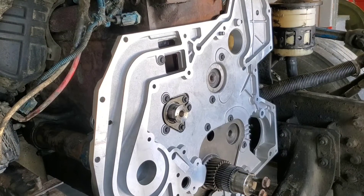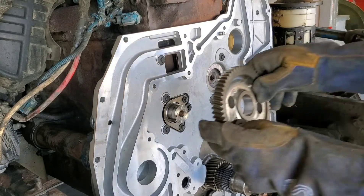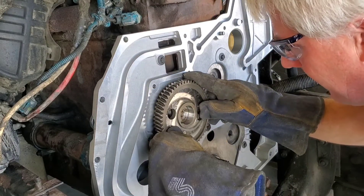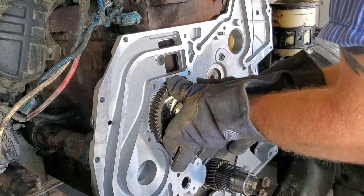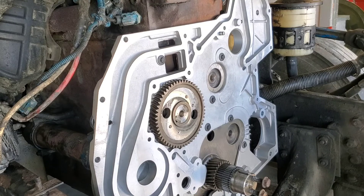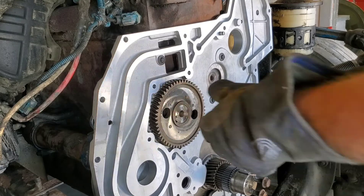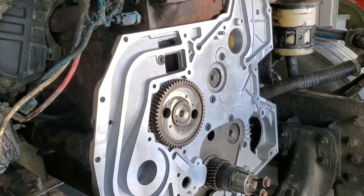Stand back. That is it — that easy. That thing cools down quick, so I recommend you take it out of the oven and go right from the oven to the cam, just like I did. It starts cooling down pretty fast, and it cools down really fast once you put it on that camshaft. The engine just sucks that heat right off and it starts contracting right away.